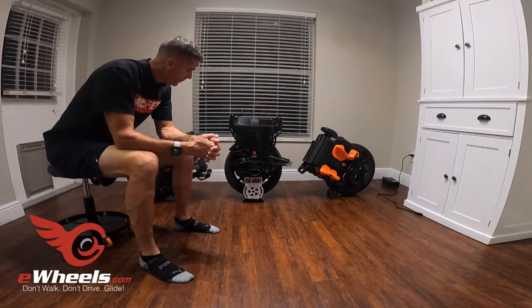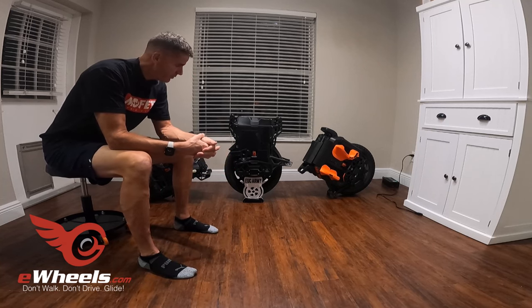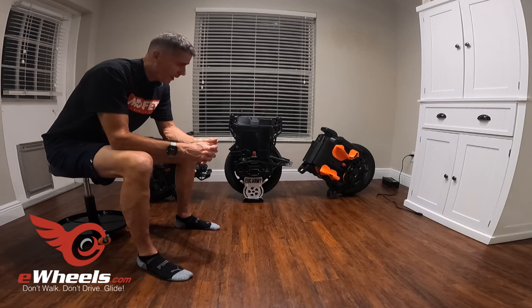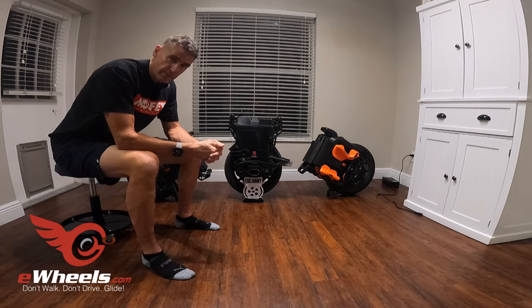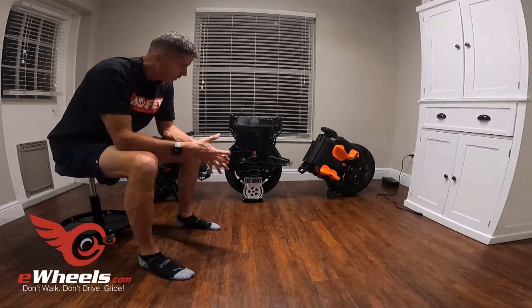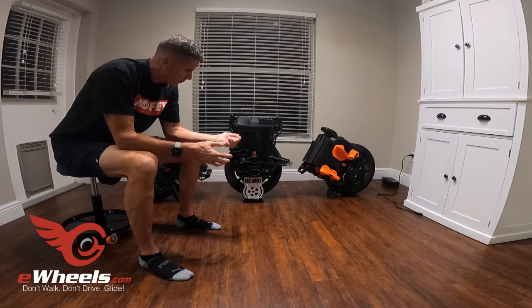That really kind of wraps up my feelings on the wheel. I've been very impressed with it — it's a comfortable wheel, it's a fast wheel, it's a powerful wheel. It gets respectable range and it seems to be built very well. Thanks to Jason at E-Wheels for including me in the testing circuit — this is their demo wheel. I've been very happy with my experience with the Lynx. The Lynx does fit on the EUC Army stands, by the way — all the new Veteran wheels do. If you're looking for an inexpensive stand for your new-generation Veteran wheel, check it out at EUCarmy.com.